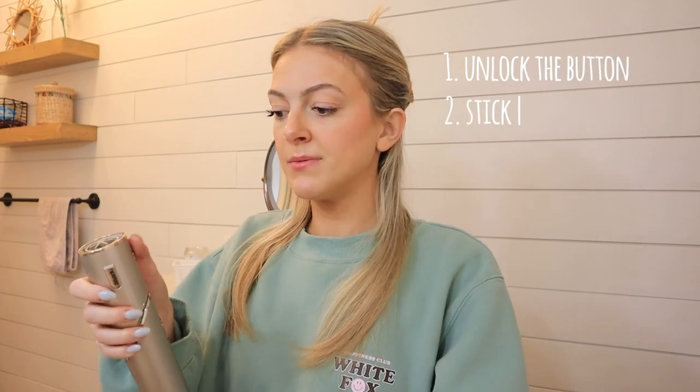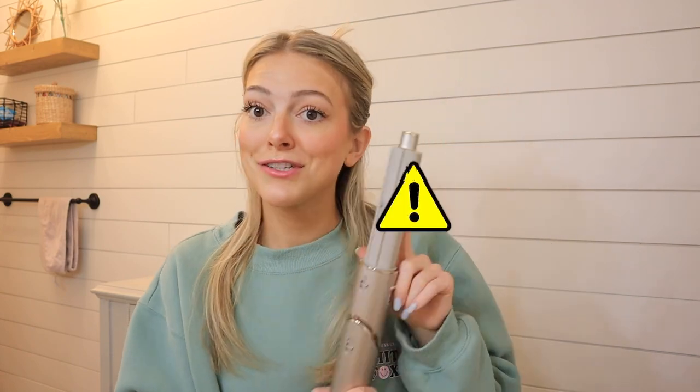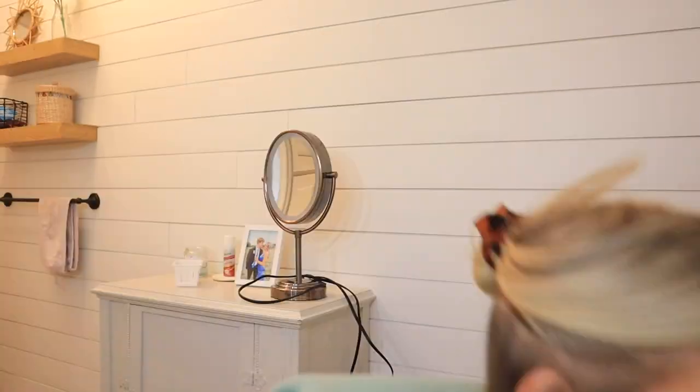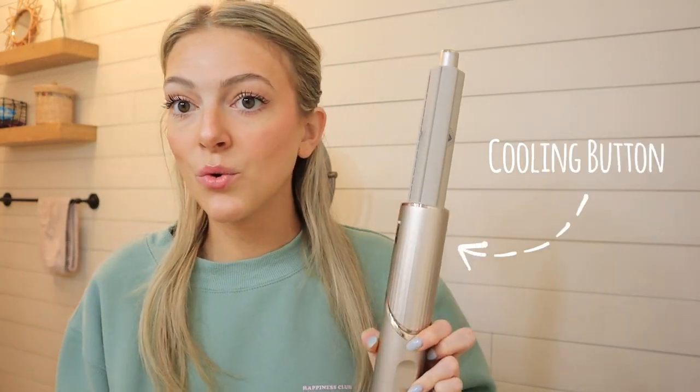To connect it, you unlock the lock button at the top, push it down, stick the air wrap in, then release — and it's on there. Do not touch this once it starts because it's hot. You can set whatever heat you want; if you don't want it too hot on your hair, keep it low, but obviously the hotter the better the curl. It also comes with a cooling button — you press and hold it and it will send cool air through your hair.